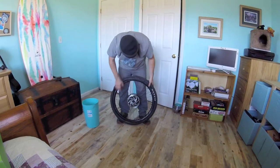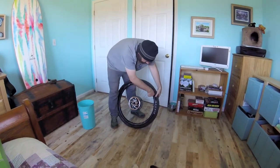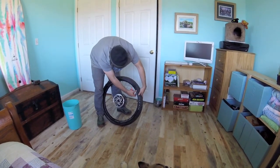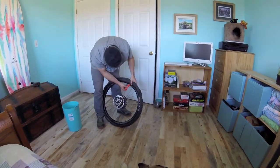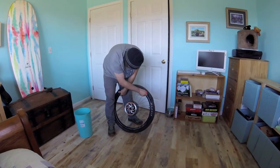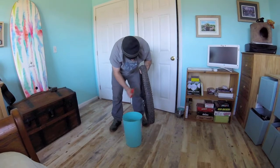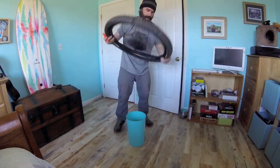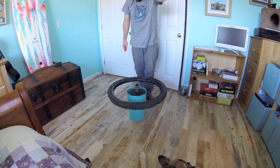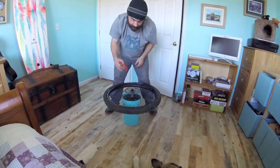Now we're getting close. Use a little bit of tire lever, same thing we did before — get it nice and snug first. Starting to give you problems? Put it out of the trash can. Same thing again — push the line that denotes you're seated in your hook toward the inside center of the rim.